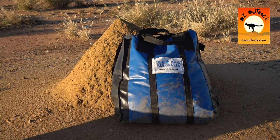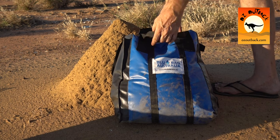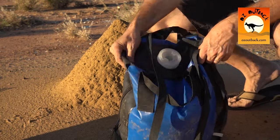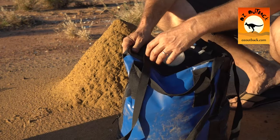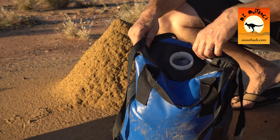Ours is actually the 20 litre bag, and as you can see there's a couple of things with them — a nice big filling nozzle, and there's all sorts of fittings, tap fittings and whatever that come with that.